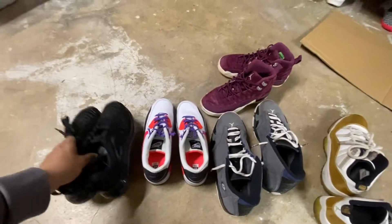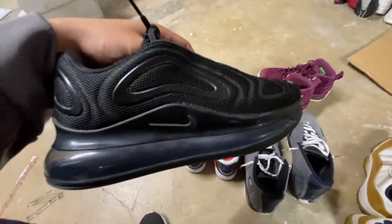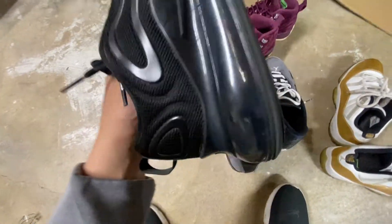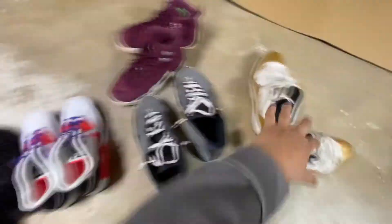And I found these other Air Maxes — they're size 3.5 youth. Look how clean these are as well. Stupid clean. Just a little bit of cleaning, that's it. These are actually in better condition than the rest.